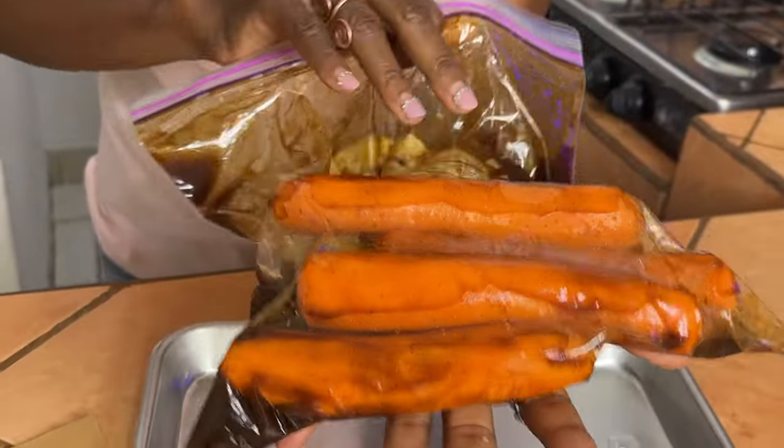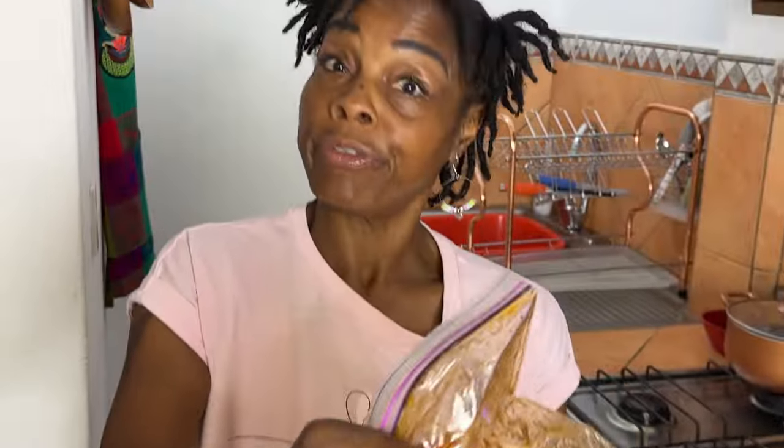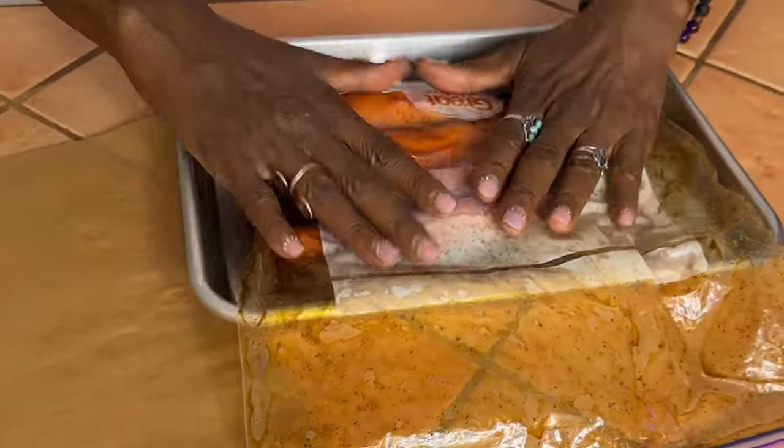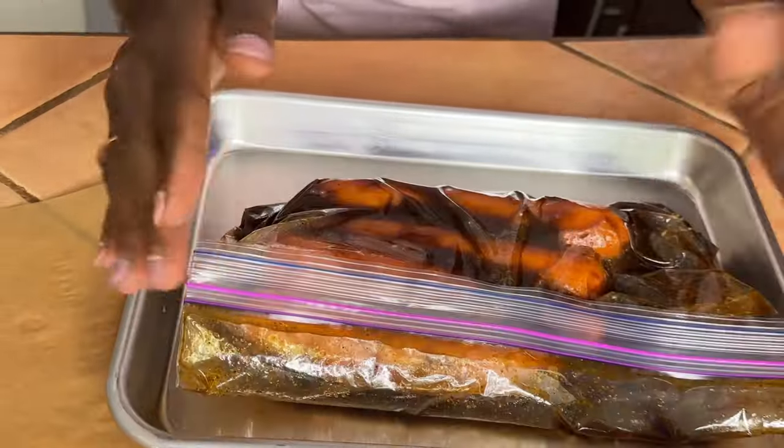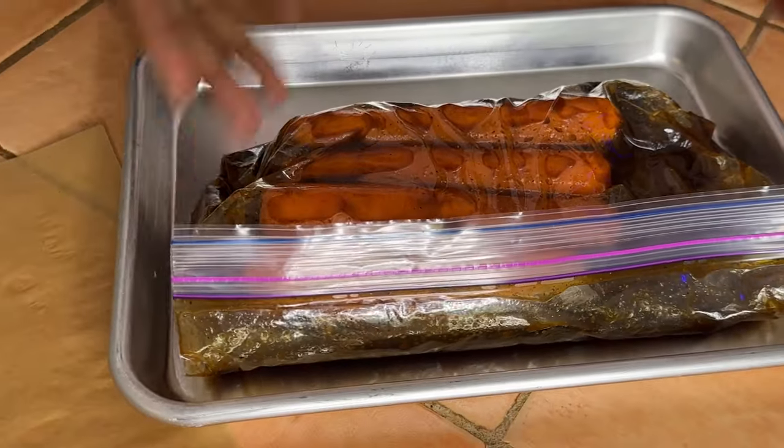What I did was take the marinade, pour it in a bag, and soak the carrots overnight. I flip them over to make sure all sides get saturated. I put them in a pan, fold it over, and get them nice and saturated so they soak up all that delicious marinade. Then we're going to put them in a pot, add a little more water, and let the carrots boil until fork tender. Then we'll take them out and sauté them in a pan, or you can grill them if you have a grill.